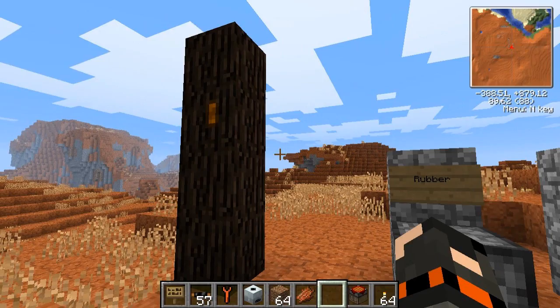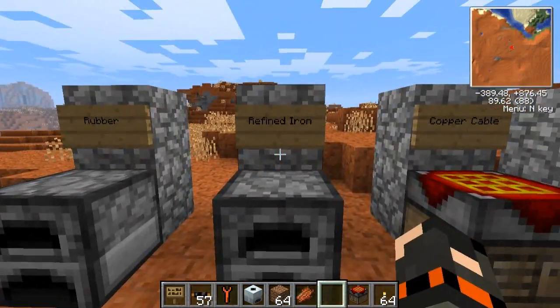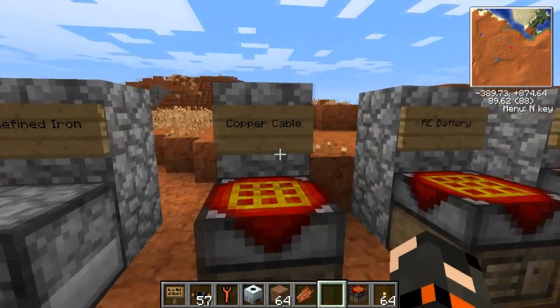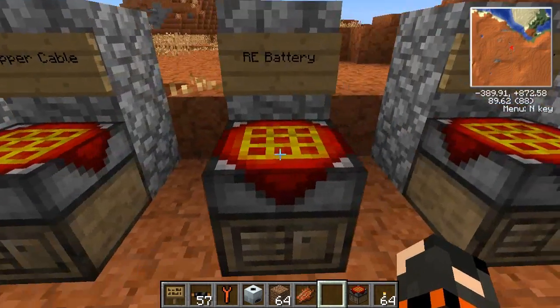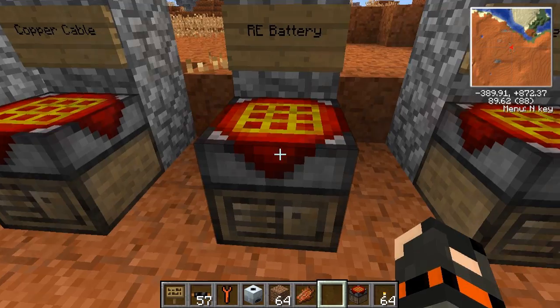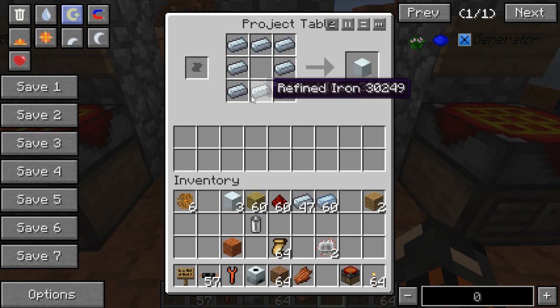Even quicker than last time. We already learned how to make rubber from rubber trees, so we smelt the sticky resin. We learned how to smelt iron into refined iron, how to make a copper cable — you can pause the video if you want. An RE battery with tin, redstone, and a cable. And a machine block — we learned how to do that as well. We're going to need one today, which is 8 refined iron in a chest form.